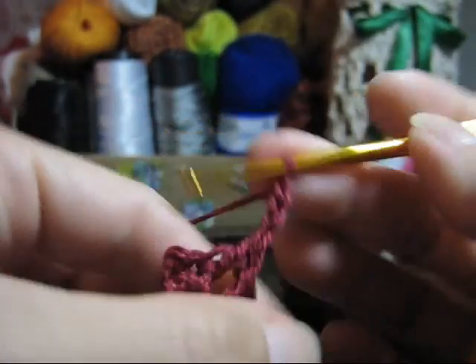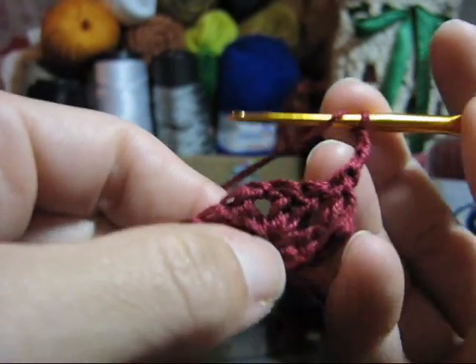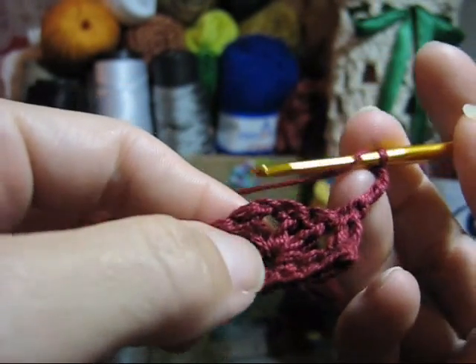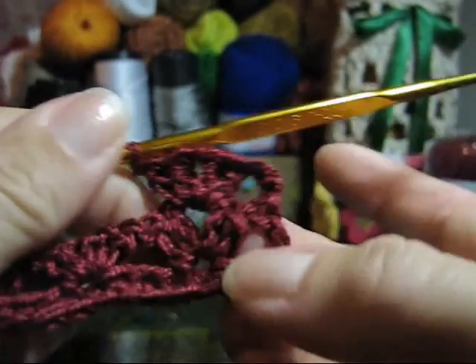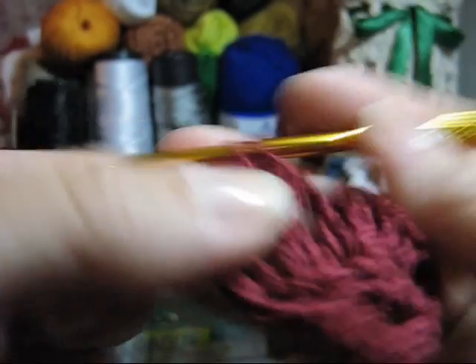Uma, duas e três correntinhas. Lace, vire o trabalho. Continue trabalhando o seu ponto fantasia, passando a agulha agora pelo espaço que existe no meio do seu ponto. Você fez uma correntinha — é aqui que você vai passar a agulha para executar novamente o seu gominho: dois pontos altos, uma correntinha e mais dois pontos altos. De novo: laça, vai pro próximo gomo, passa a agulha pelo meio e executa. Dois pontos altos, uma correntinha e mais dois pontos altos.